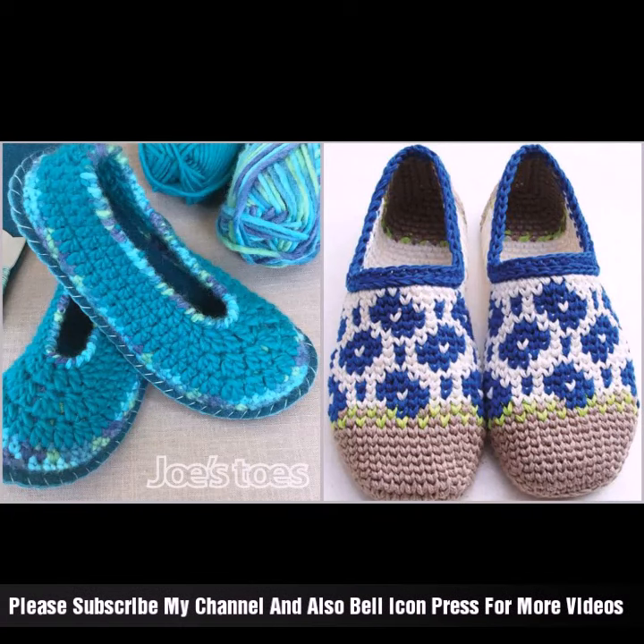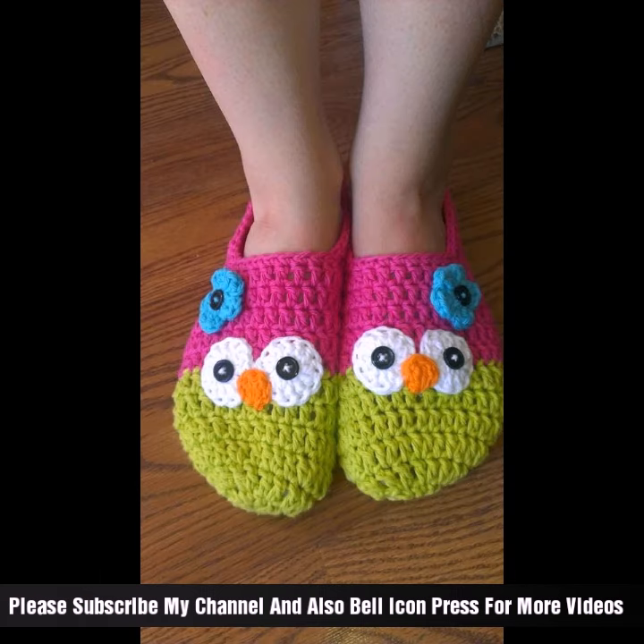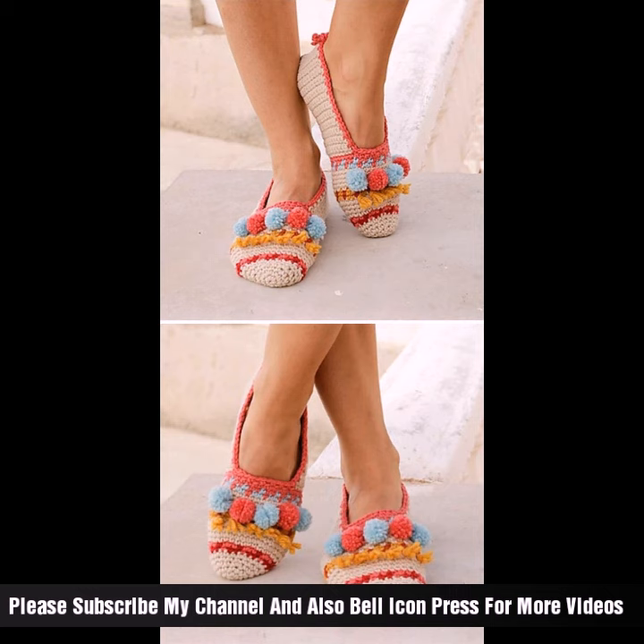Welcome back to my channel. Today we have beautiful and latest ideas from shoes — elegant and stylish footwear that can be worn indoors or for special occasions, featuring different styles and different ideas.